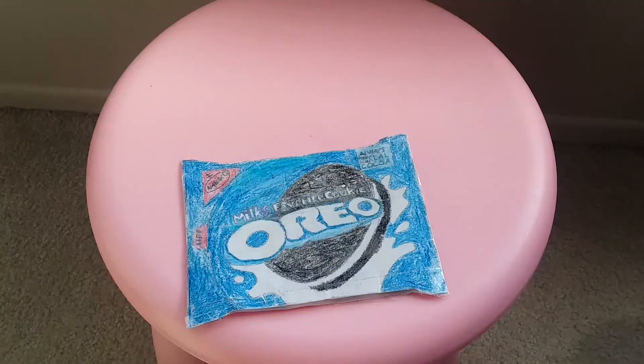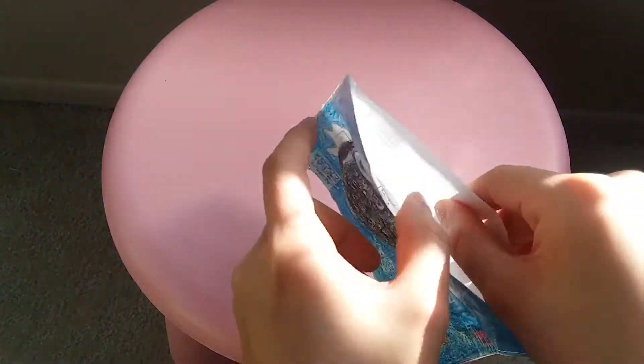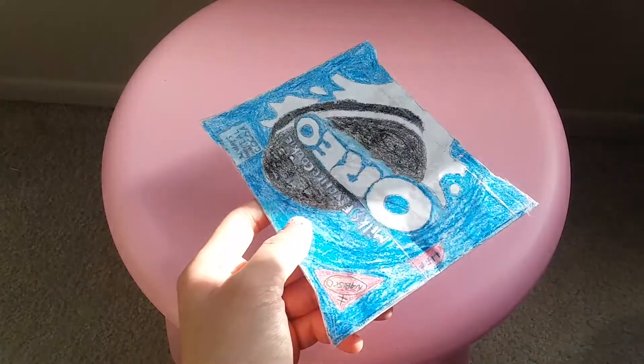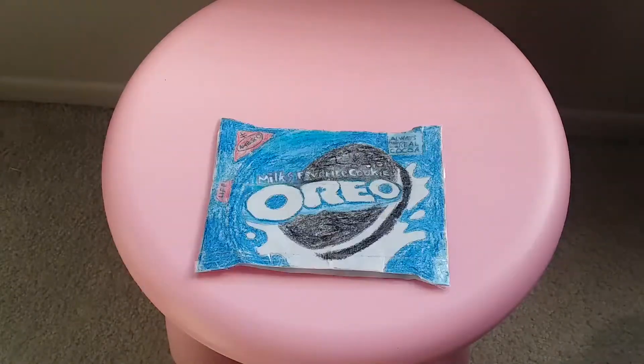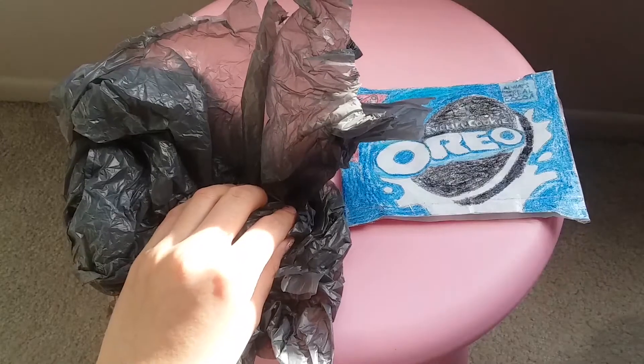Then you're going to tape over it, making sure that you leave one side open. You can use paper that you already printed or drew on — just make sure that stays on the inside. You can go back and watch my other two tutorial videos on how to draw it and tape over it, but in this video I'm going to be showing you how to stuff it and make it slow rising.